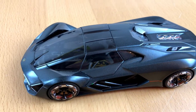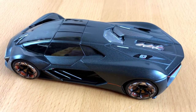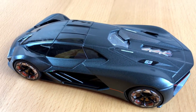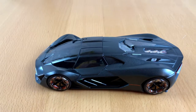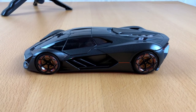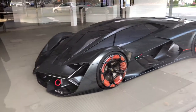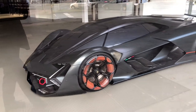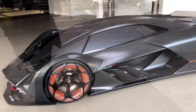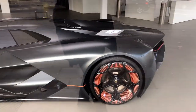And there it is — the Lamborghini Terzo Milenio. I hope it will not take too long till I can show you the real car up close. I will go to the car museum as fast as I can, but I don't think this will happen anytime soon. Until then I am just glad we can stare at the car from the outside. Who knows? Maybe we will meet there someday, when times return to normal.